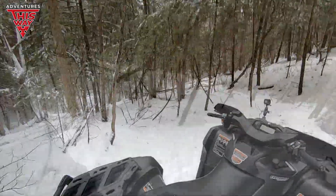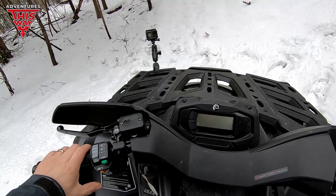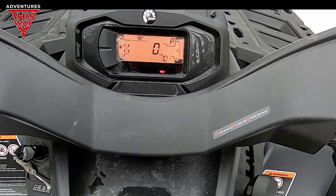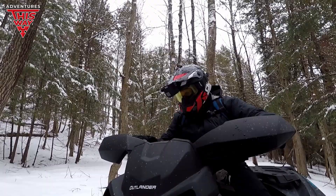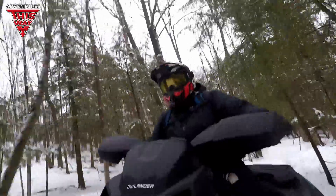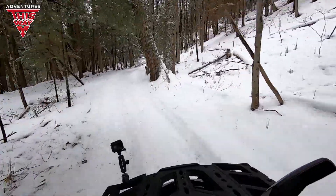All right, let's get on the road and get back to some ripping. I'll leave her in Drive and see how she goes. It's a bit slippery right now so I'm running in normal mode. Once I get a little more comfortable with it I'll switch it to sport and we'll be at full 100% throttle response.